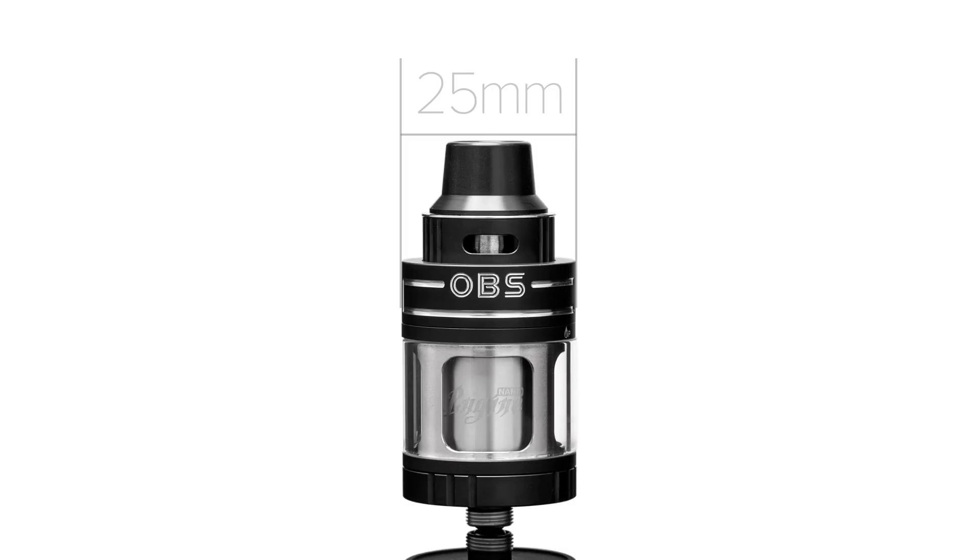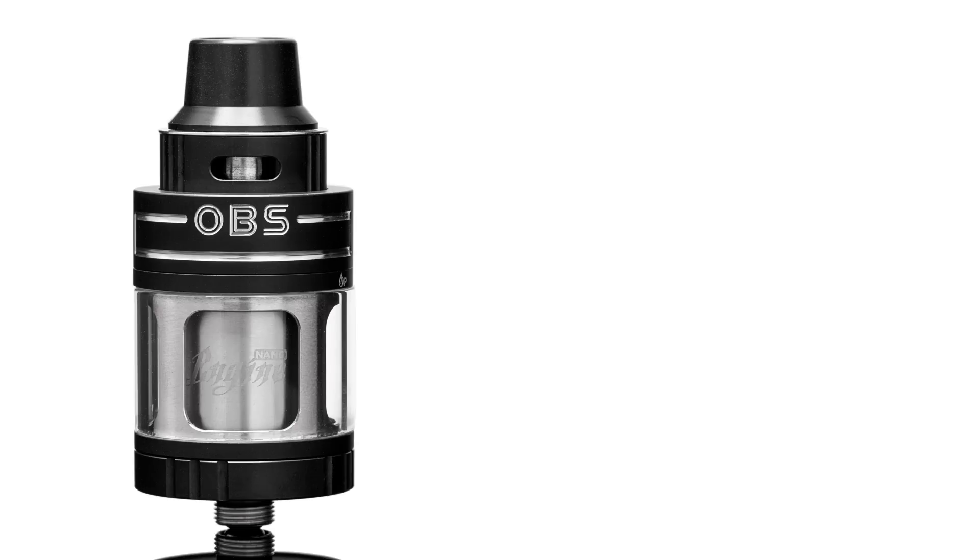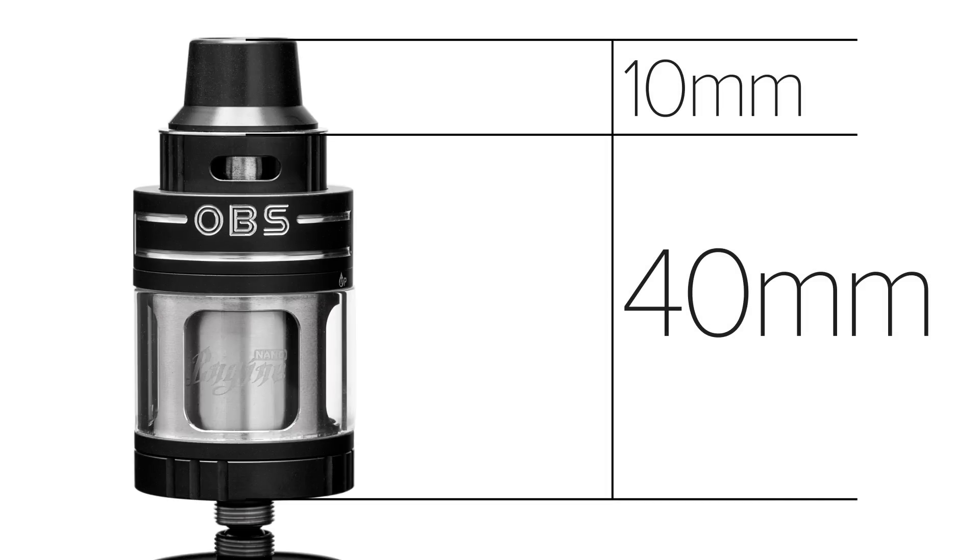The Engine Nano is 25mm in diameter, with a height of 40mm from the bottom of the deck to the top of the tank. The drip tip is 10mm, making the overall height 50mm.